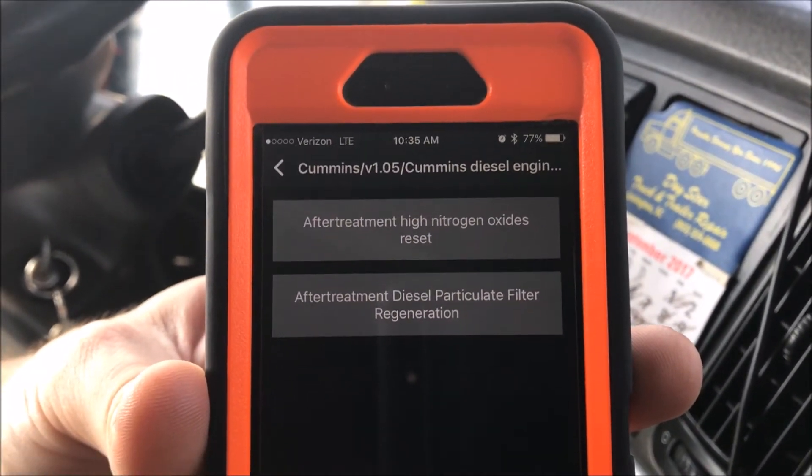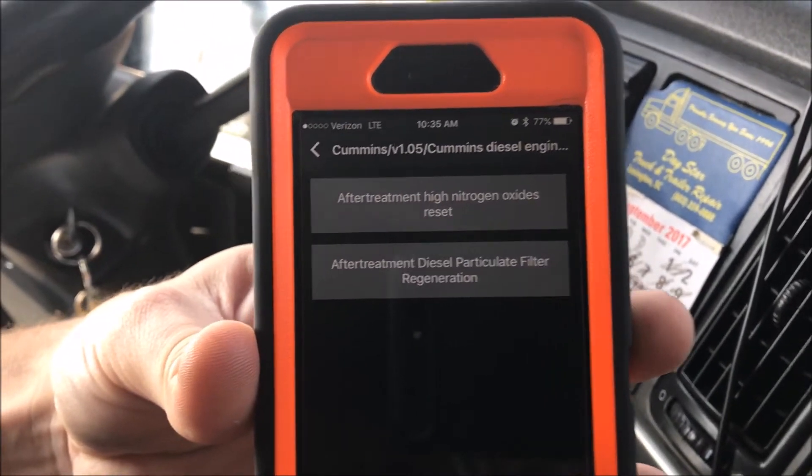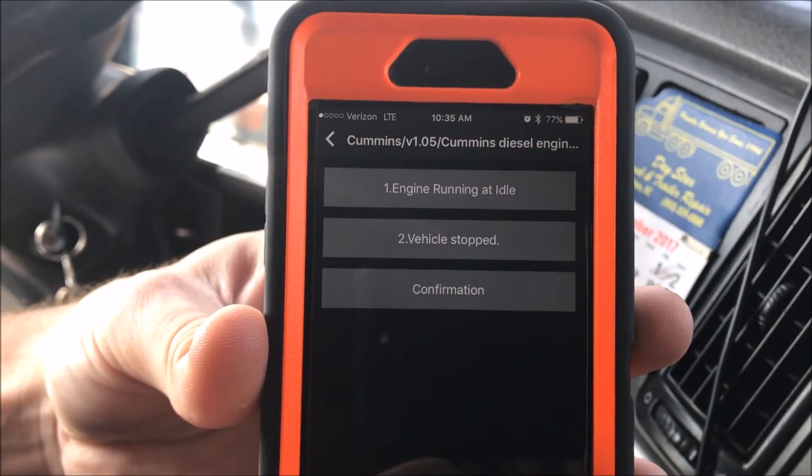You'll see there are actually two options here. There's a reset command — that's the one you run when you replace your DPF filter. And then there's the actual regeneration button. Go ahead and hit that.